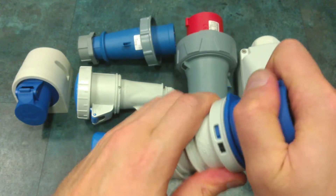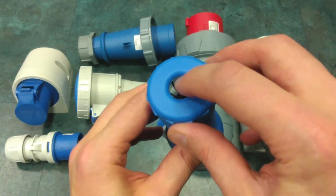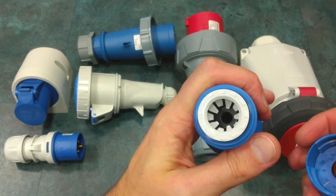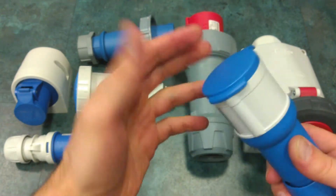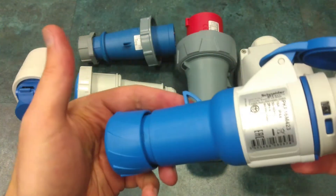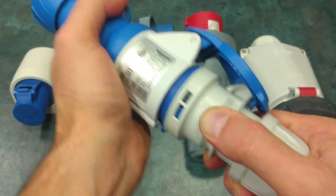Now let's close it and take a look at the other connector — again splash-proof. Again the same cable insulation system over here. And here we have this protective cap. It's rated for 16 amps. We have this latch over here, which is a failsafe system to prevent unplugging of the two connectors.